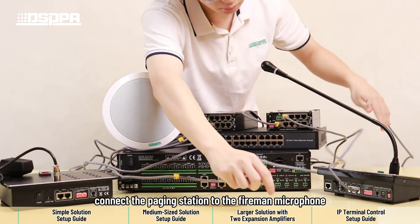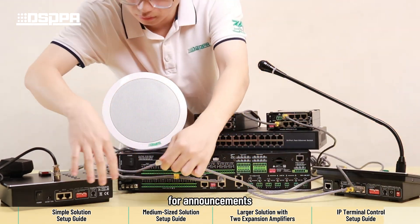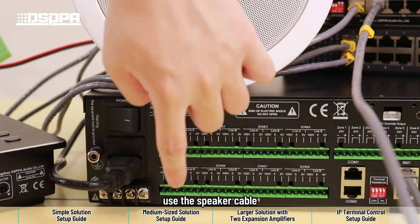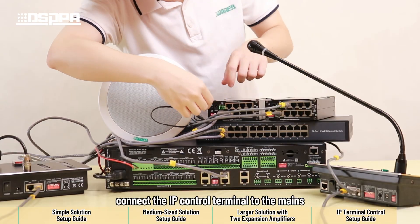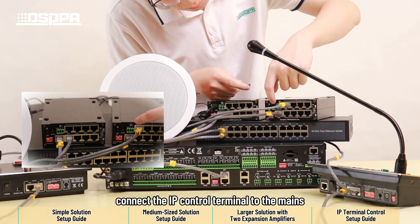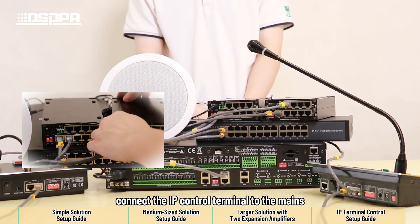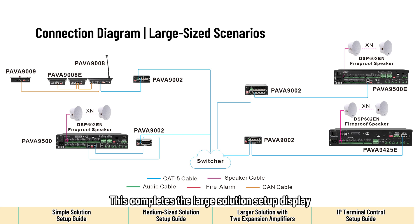Lastly, connect the paging station to the fireman microphone for announcements. Use the speaker cable to connect the speaker to the amplifier host. Connect the IP control terminal to the mains. This completes the large solution setup display.